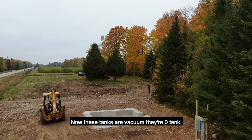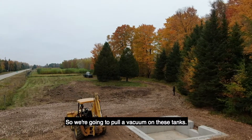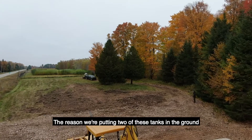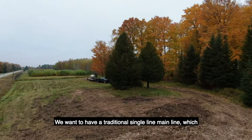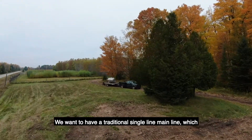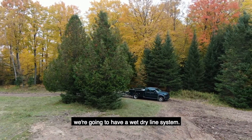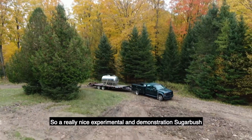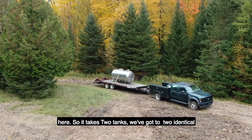These tanks are vacuum tanks — zero tanks. We're going to pull a vacuum on these tanks. The reason we're putting two of these tanks in the ground is we want to have a dual system here. We want to have a traditional single line mainline which will hold both sap and vacuum, and then on half the sugar bush we're going to have a wet-dry line system. So a really nice experimental and demonstration sugar bush here — it takes two tanks. We've got two identical tanks.